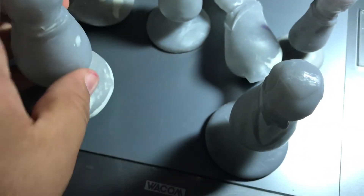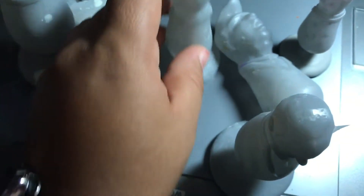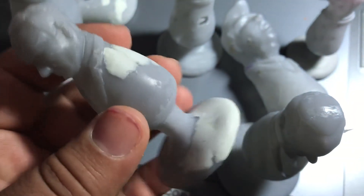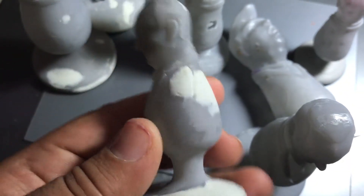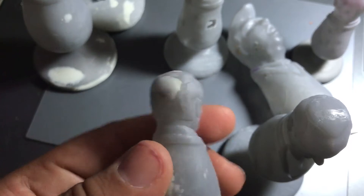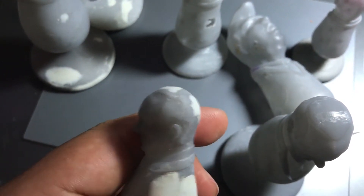What I do to fix these holes is fill them in with epoxy clay and then sand them down. But it kind of defeats the purpose of having a 3D printer if you have to fix them up, you know?